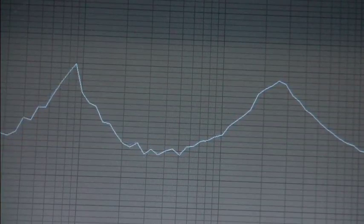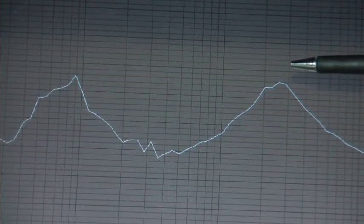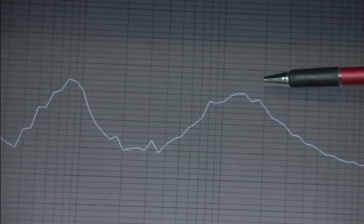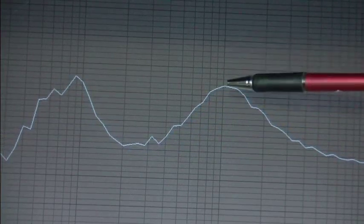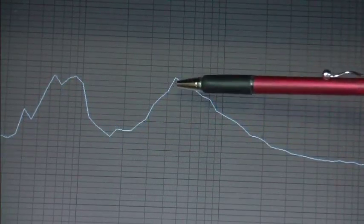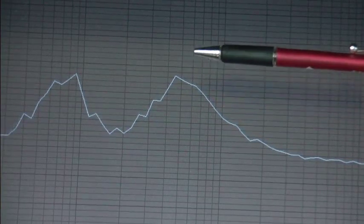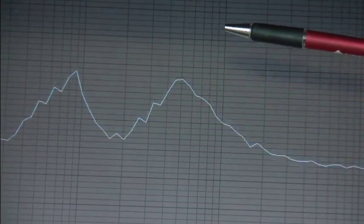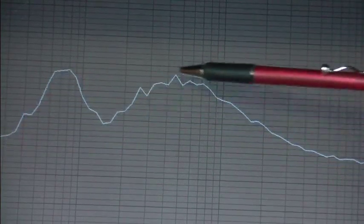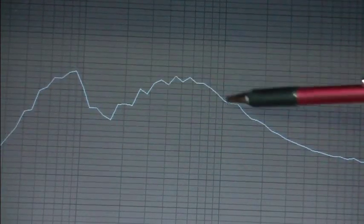Now if we go to the center frequency — at the moment it's 2.5K — if we drop it down to 1.5K, look how that shifts. And then keep going: this is at 1K. And then within the mid-band we can go to 500Hz at the bottom end. And by then changing the width, or Q, to a wide setting from the narrow setting, centered at 500Hz, look how it affects the whole of that mid-band area.